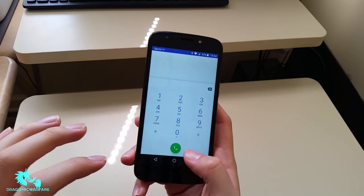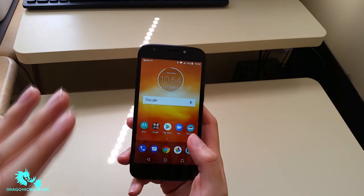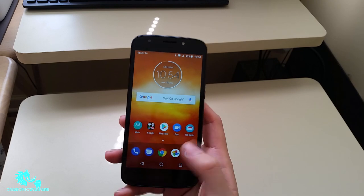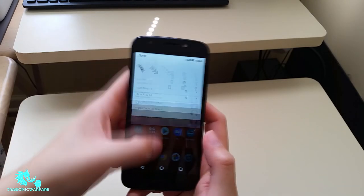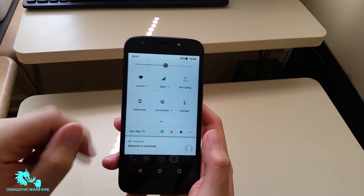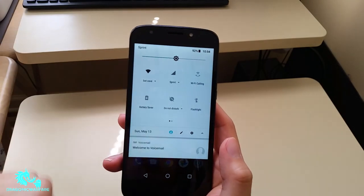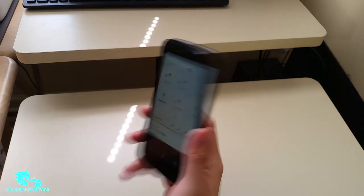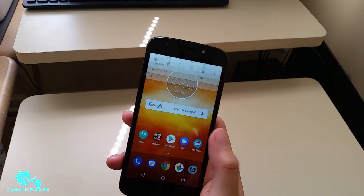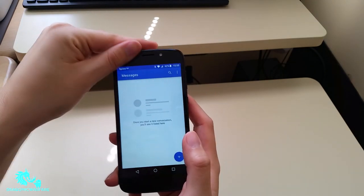Calls on this phone are amazing, but like any other phone it depends on your coverage. If you have excellent coverage the calls are nice and crisp. It does not have Wi-Fi calling because Boost Mobile doesn't offer that. Swiping down you get your notification panel with quick shortcuts — Wi-Fi, battery saver, do not disturb, flashlight, auto rotate, Bluetooth, and airplane mode.